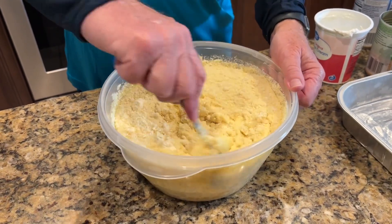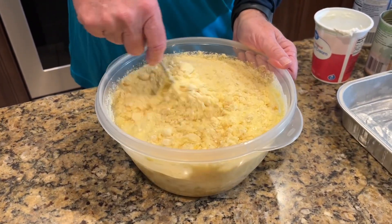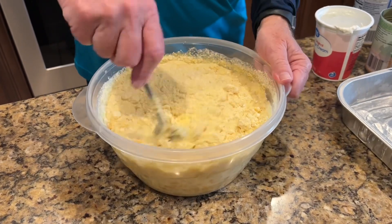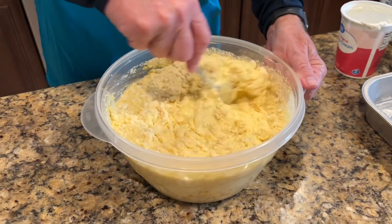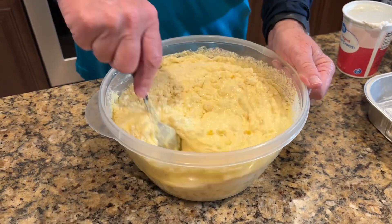We have made this recipe as far back as I can remember, every year for Thanksgiving. And I don't know why we don't make it other times of year, but it's usually just on Thanksgiving.